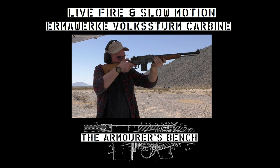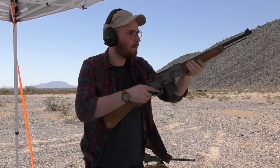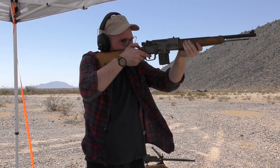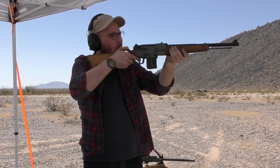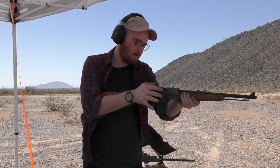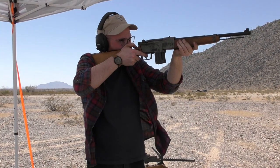Hi guys, welcome to another short live fire video. Today we're going to take a look at a replica of an Ermewerk carbine chambered in 7.92x33 Kurtz. This was developed at the very end of the war for the primitive Waffen program, which was intended to arm the Volkssturm. Only a handful of the carbines were made and none were fielded, so while not an exact replica, the carbine that we shoot today is a very good representation.